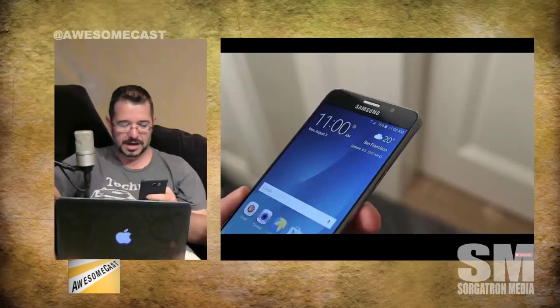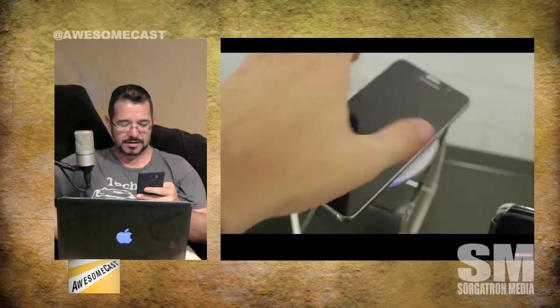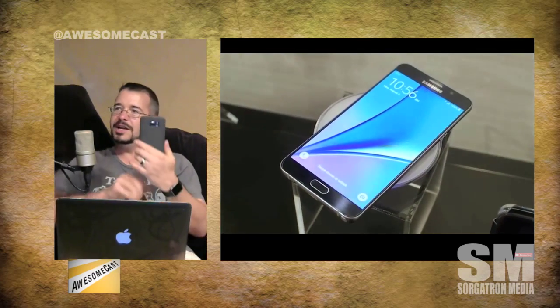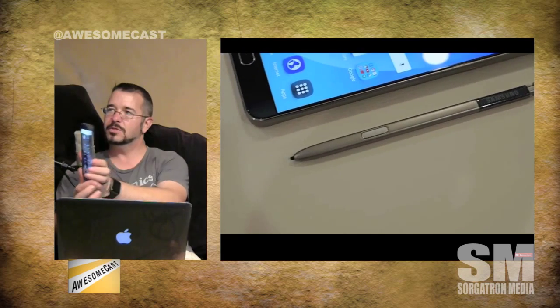We were talking about live streaming a year from now and figured YouTube Live would probably be on everybody's phone — and it's on the Samsung right now. The camera also has a virtual shot feature that lets you take a three-dimensional picture around something, which I thought was pretty neat.